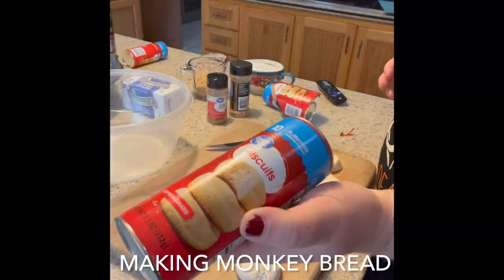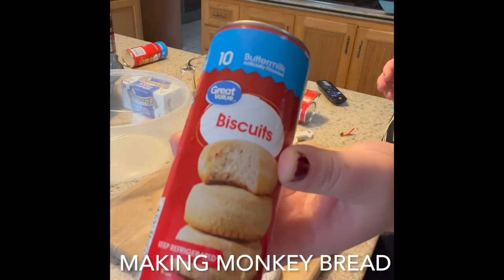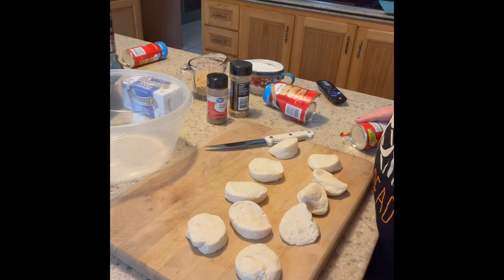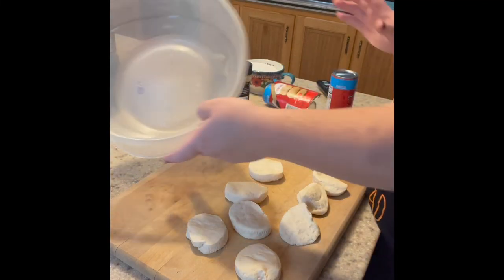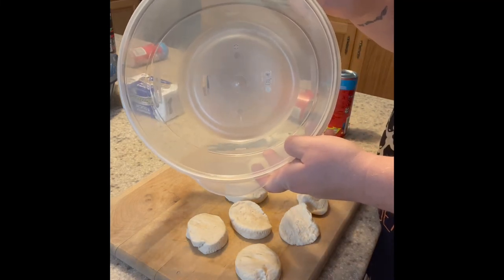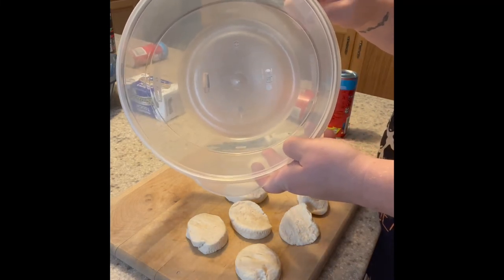I picked up three of these buttermilk biscuits at Walmart. What you're going to do is lay them out, cut them into four sections, try to make them as equal as possible, then put them in a bowl with one cup of sugar and two teaspoons of cinnamon or pumpkin pie spice.